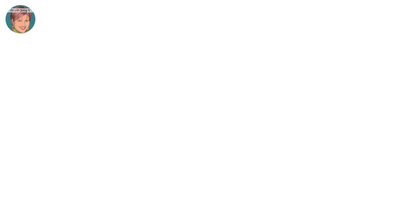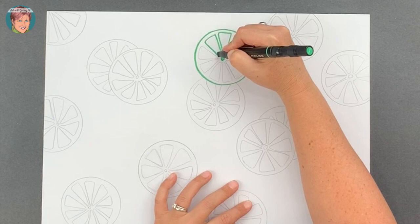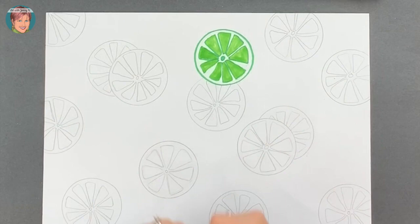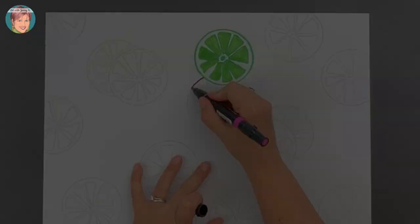Great job on that step. I know it might have felt a little bit tedious, but now you get to have some fun coloring. If you want to follow along with me, grab the different shades of green that you have and pick one of the slices to create a lime slice. I like to start with a dark color to go over my pencil lines, and then color in with a lighter green to get some variety. You can use markers, colored pencils, and crayons for more variety.